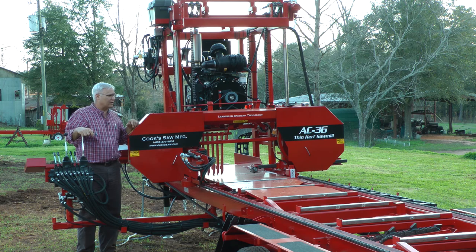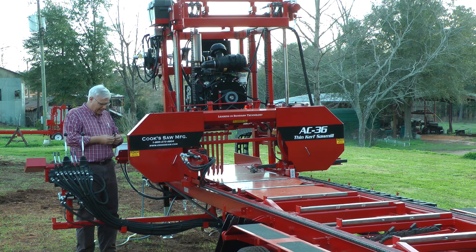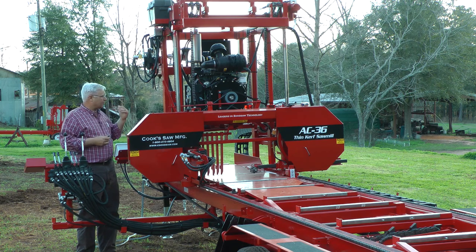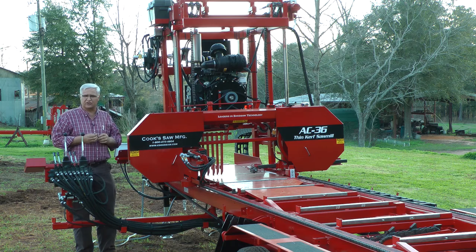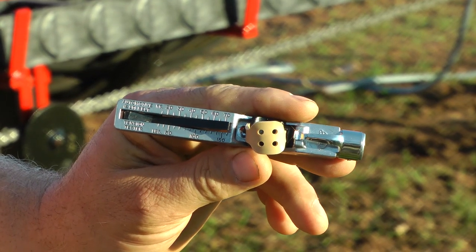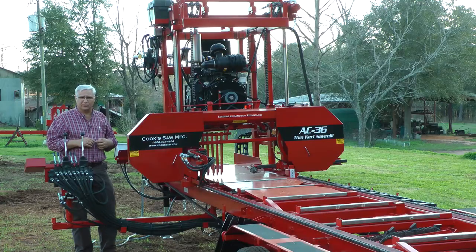Of course, for whatever machine you've got, try to look at your manufacturer's specifications and go by that. But we've got a little gauge — they call it a cricket — a little gauge that measures how much flex is in the belt. It has a poundage reader, an inexpensive little gauge, and it gives you an idea if you're putting enough tension on it.